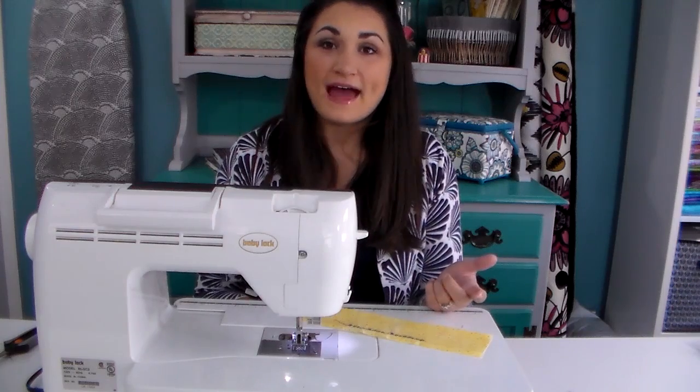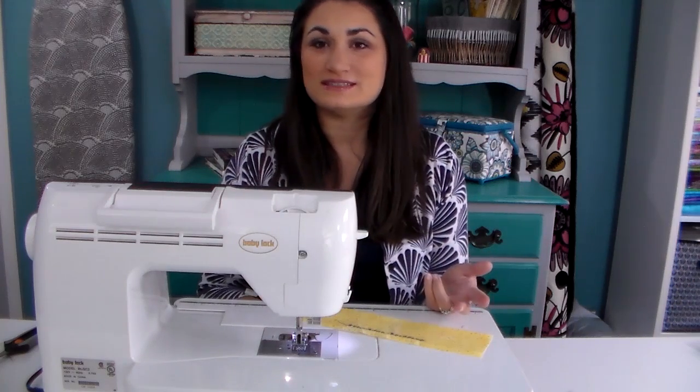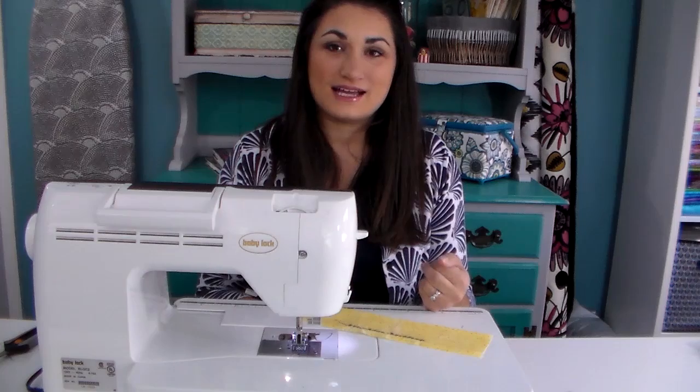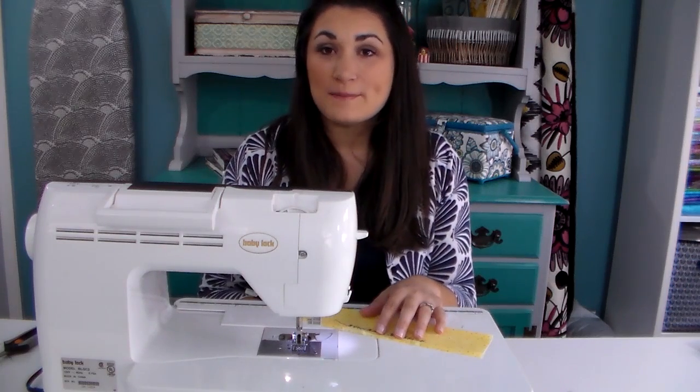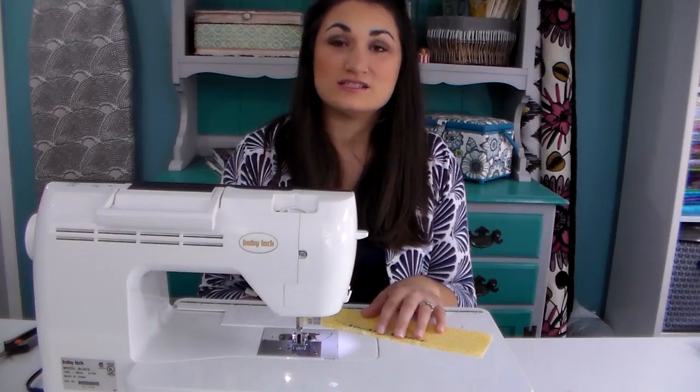I'm going to write the name of the pattern and then 'Quilt Address Anonymous' because it's going on a quilt that's an original pattern I designed for the website. Go ahead and do that too, and then we're going to come back and I'll show you how to attach this to the back of your quilt.